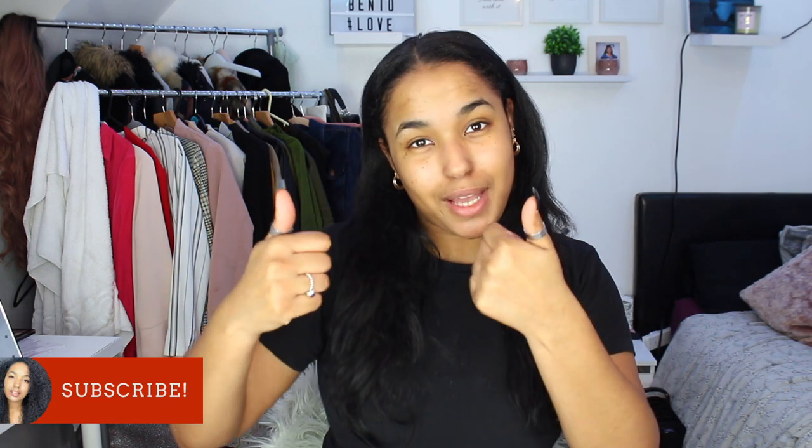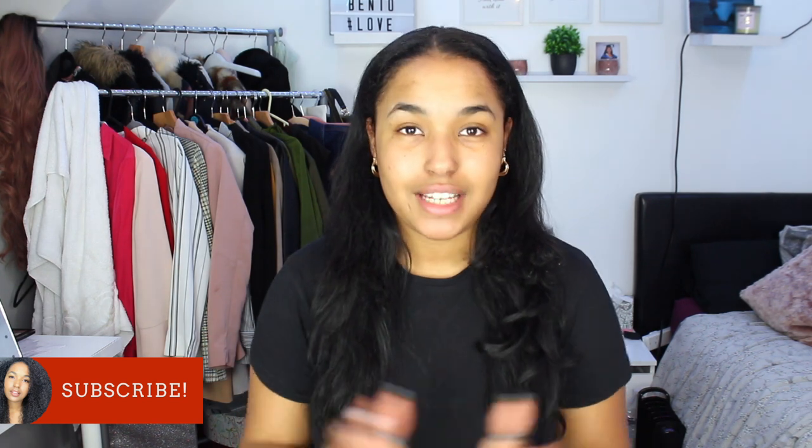Subscribe and give me a thumbs up if you like this video. Today's video I'll be doing a transformation — not really a transformation, it's like transforming my hair back to curly. I'm going to show you guys the process of what I do to have my curls back, and I never have any heat damage anyway.